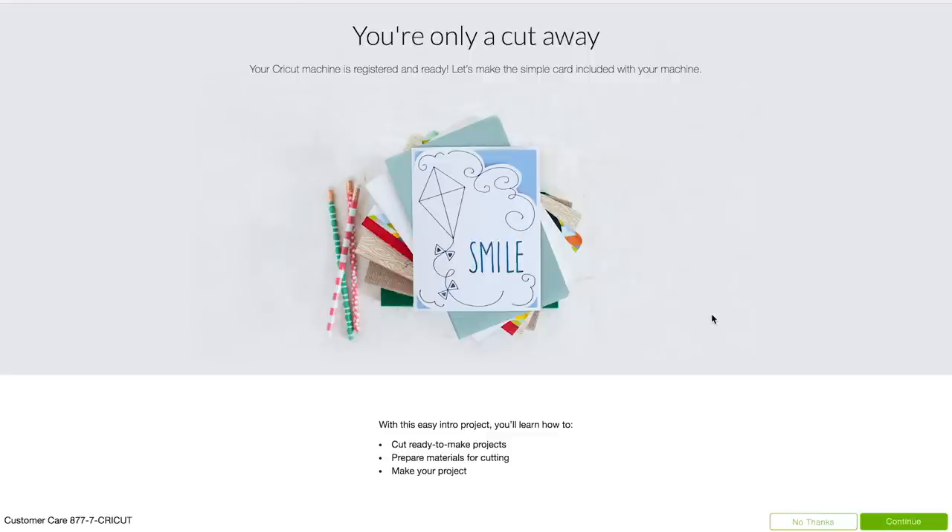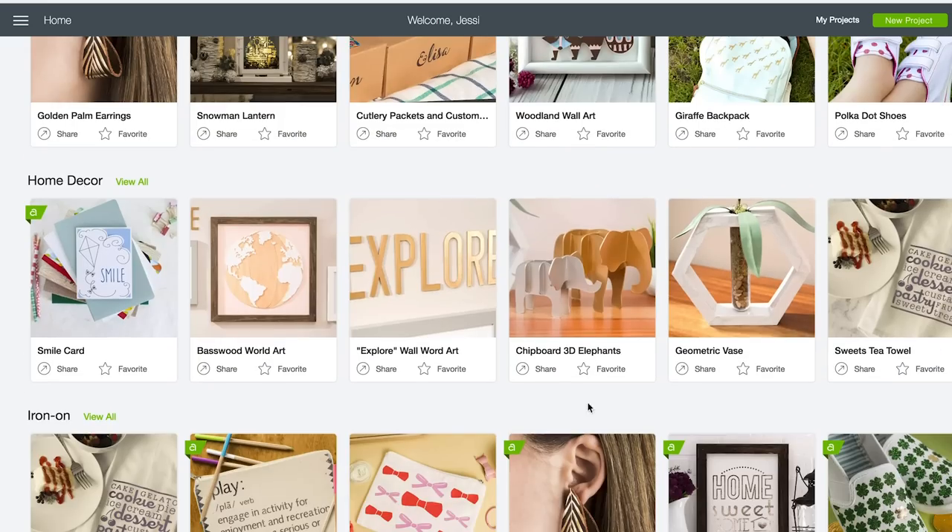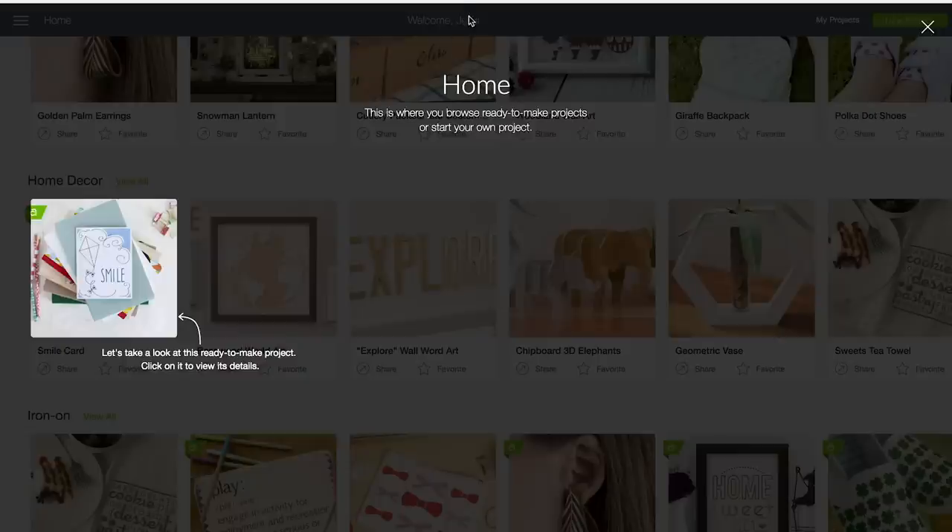Click Continue and carry on. It has already logged me in to Cricut Design Space because I already have a Cricut. If this is your first time, there will be a step where it asks you to make a Cricut ID — just enter your email and a password, and it creates an account for you. Once you're logged in to Cricut Design Space, it has all these projects in the background, and this little setup is going to walk you through how to make the first project.